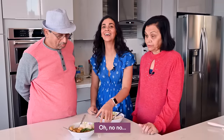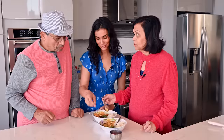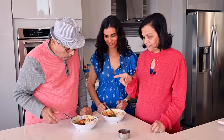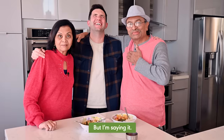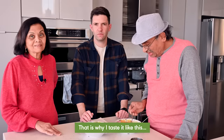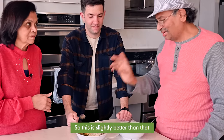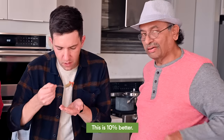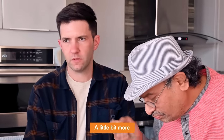Dad suggests we don't need extra chili peppers next time. Then mom tries version two. Dad prefers number two, mom prefers number one — so we have a tie. We bring in Max, the cameraman, as a tiebreaker. He's introduced as practically a son-in-law by mom. Max finds it hard to choose, noting version two is slightly better with fresher, more vegetal flavors — though he says he'd be happy with either.